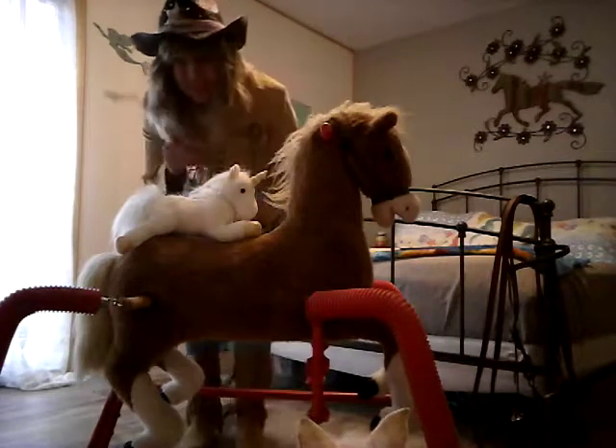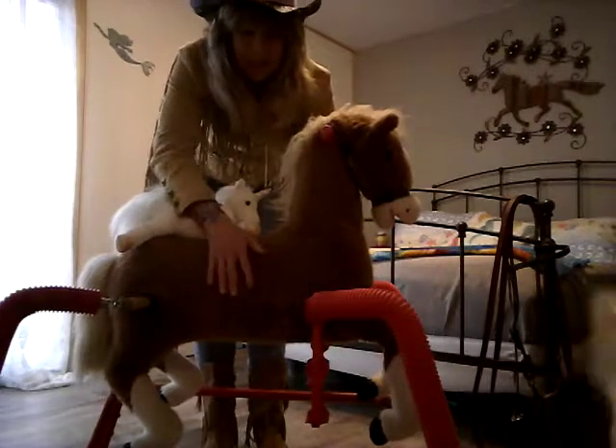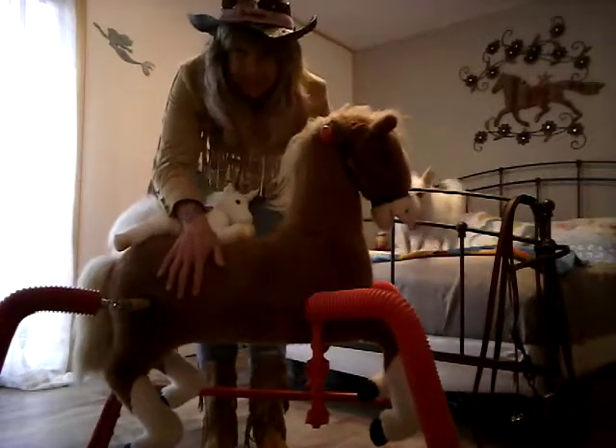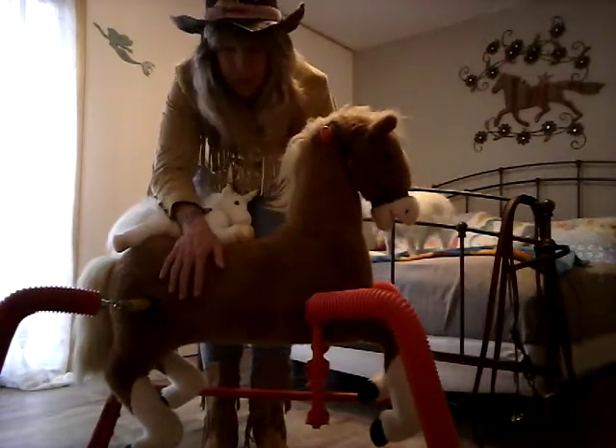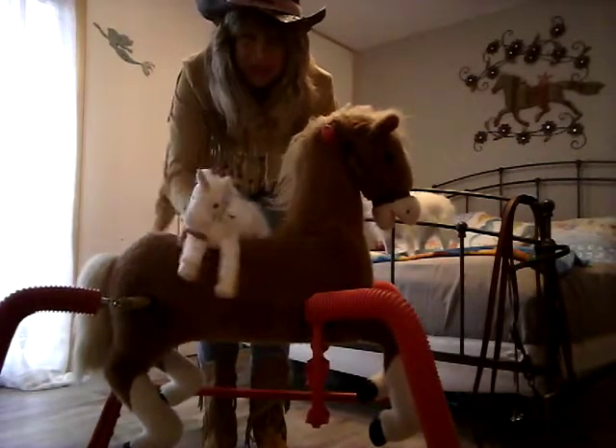Hi, Cindy. This is for you. This is my rescue horse, Tumbleweed. Somebody was just throwing him out by the side of the road. Oh, he also came with this unicorn.